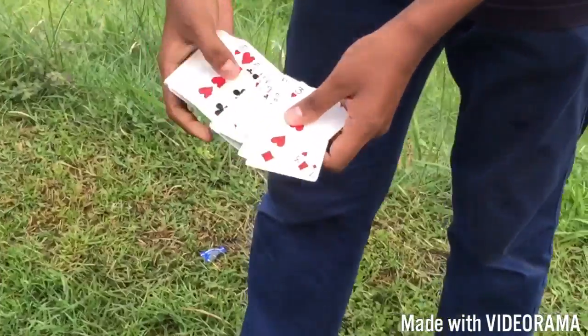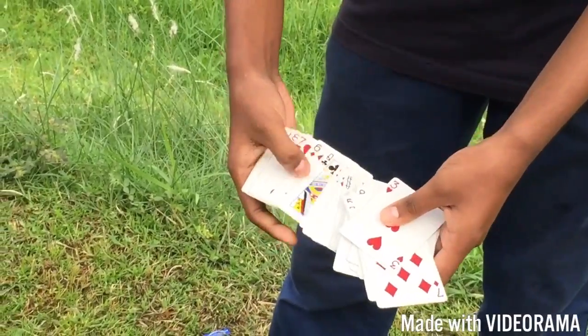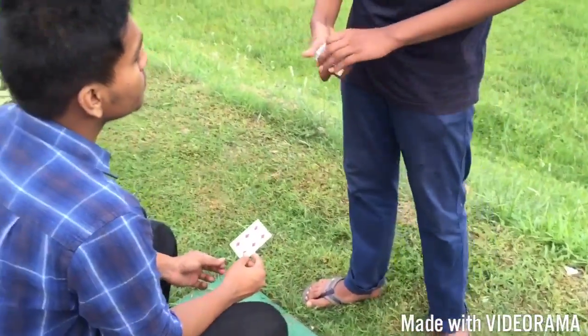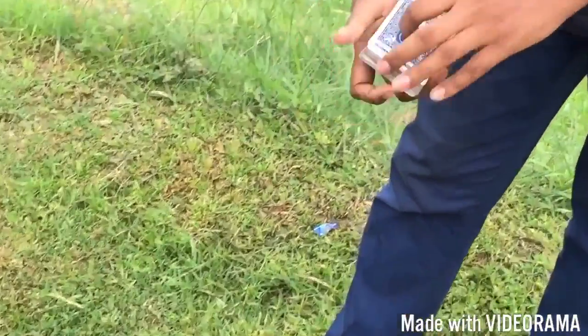Let's see if we can find the six of diamonds. Here's your card — the six of diamonds. Give this card. So it's your card? Yes, the six of diamonds.